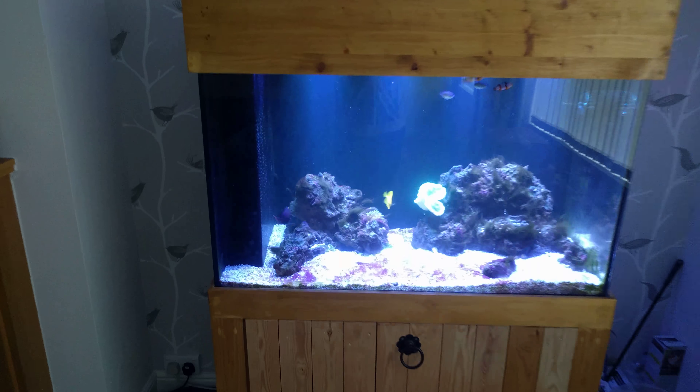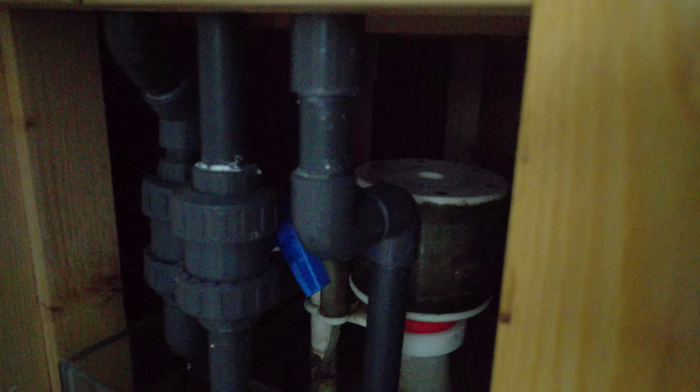I looked over into my overflow and the water level was all the way up to the emergency overflow, and it was going down the emergency pipe. You can't see very well but down at the bottom there's my normal overflow, which comes down the middle pipe with the blue ball valve and goes into my sump. The emergency overflow is the one to the right with the double elbows, and that's where the water was going.